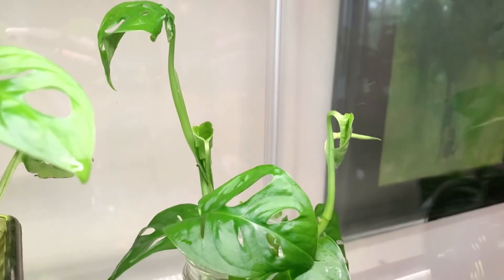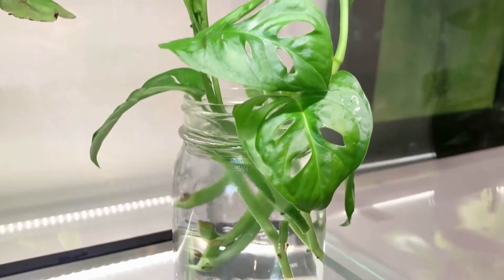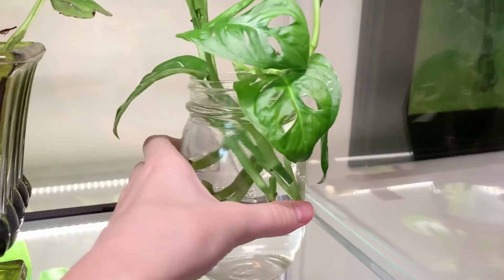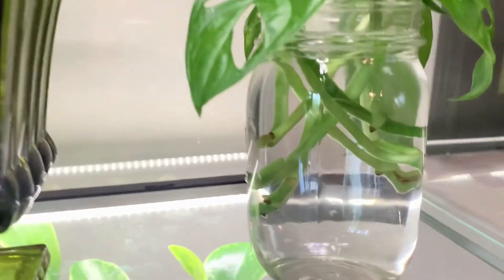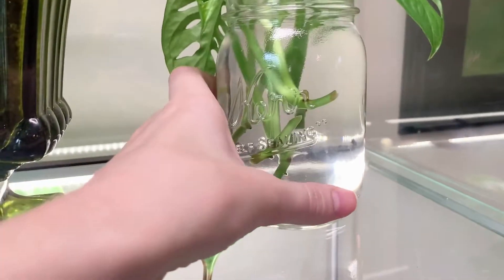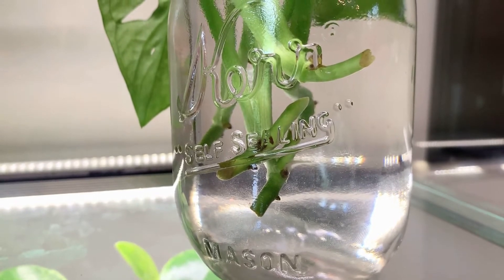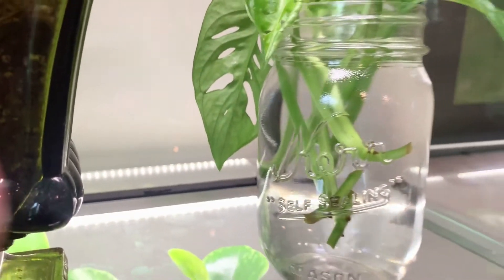Probably within a week or maybe even a few days, you'll start to notice tiny roots forming around the nodes. Within a few weeks — or I usually go by the length of the roots, since that time can vary a little bit — when the roots are two to three inches long, you can pot up your cuttings into potting mix, and then you've created a whole new plant that you can keep or give away to a friend.